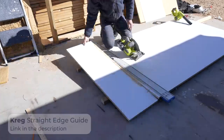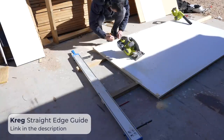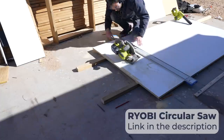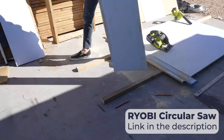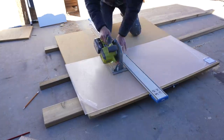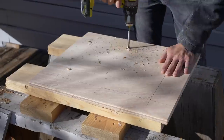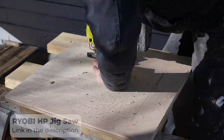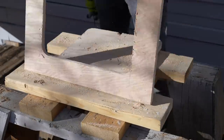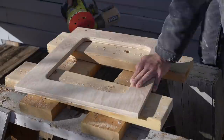I started by cutting some melamine using a straight edge guide and my circular saw. I'm basically making a melamine box about 14 by 14 by 20 inches tall, but I want one side to be plexiglass so I can see how the balloons are stacking and how the epoxy is settling. The plexiglass was a little too floppy on its own since it was only one-eighth of an inch thick, so I also cut a plywood frame to reinforce it.